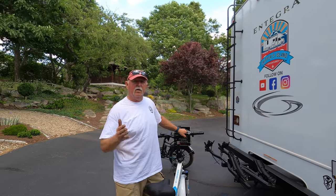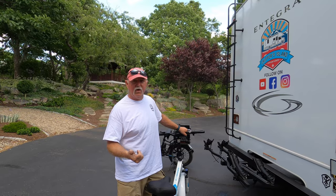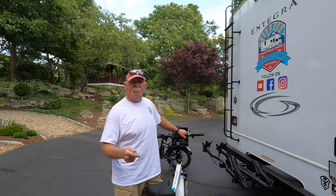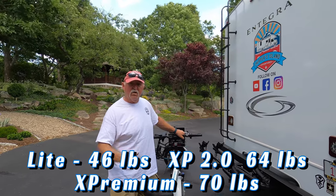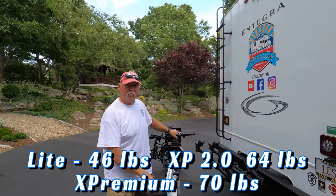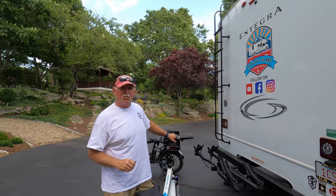If you're wondering what the weights are of the newer versions — they have the Light, which is 46 pounds. And then there's the Premium, which is 70 pounds. So it's 46 pounds for the Light, 64 pounds for the step-through and the cruiser at the XP 2.0, and then the Premium at 70 pounds.